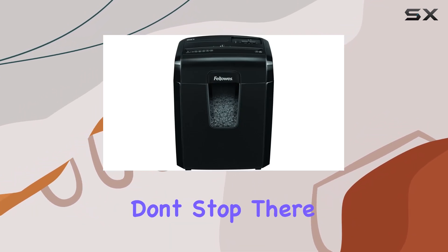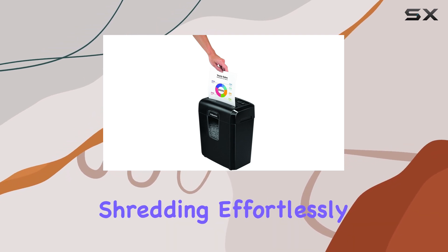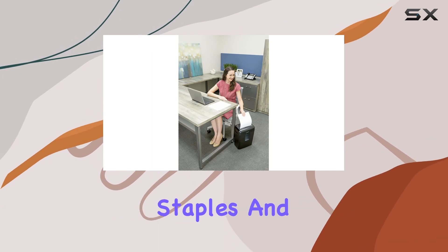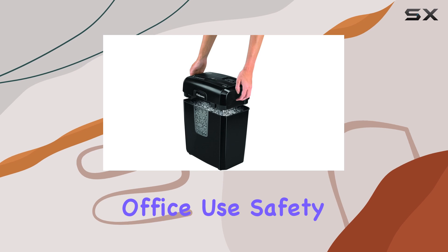But its capabilities don't stop there. The 8MC5 is a powerhouse when it comes to desk-side shredding, effortlessly handling not just paper but also junk mail, staples, and credit cards, providing added protection for both home and office use.